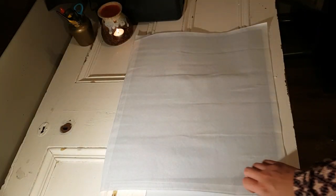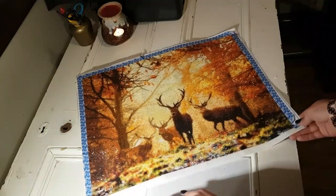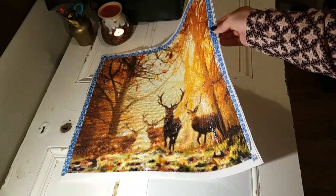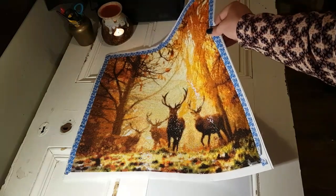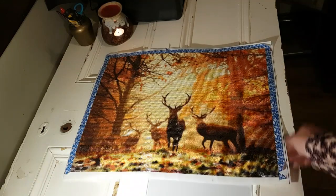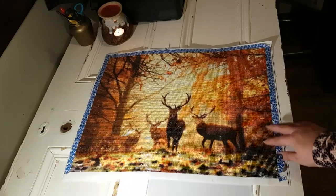Now let's have a look! Can you see how pretty and shiny it is? It is lovely and I love that kind of shimmer instead of the sparkle. It's just beautiful. It looks like a watercolor or something. Excuse my washi tape, but this is a 40 by 50 and it's a full square drill painting.